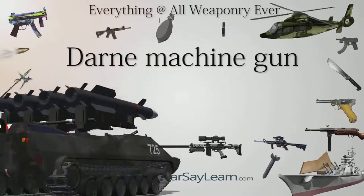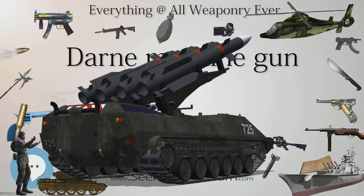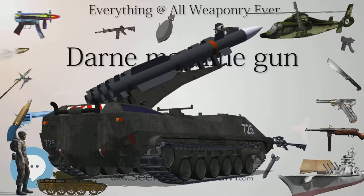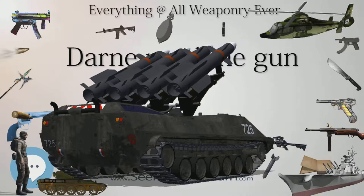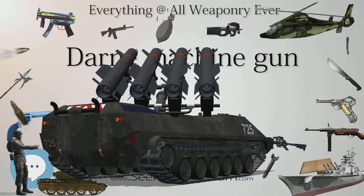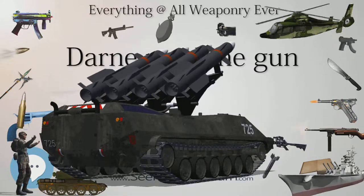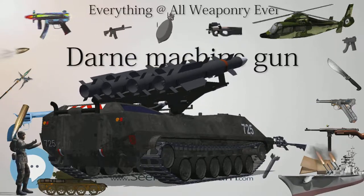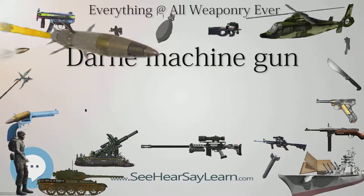It must be noted that earlier versions of the Darne were chambered for the 8mm Lebel cartridge, but the weapon was quickly updated to the new 7.5mm French military cartridge. Some export guns were also made in 8mm Mauser and various other cartridges.